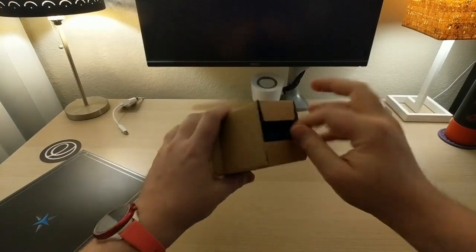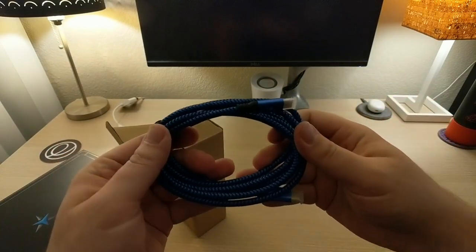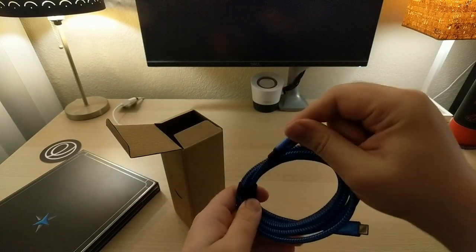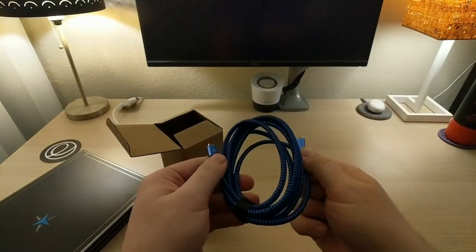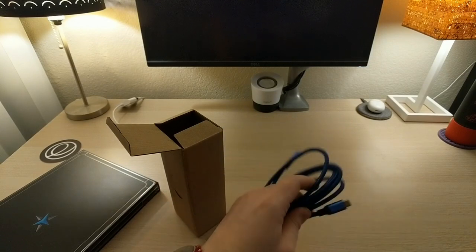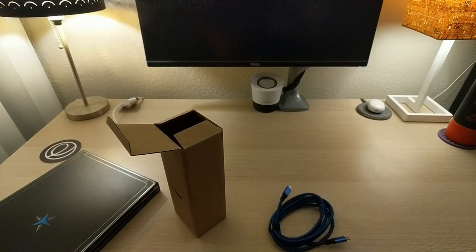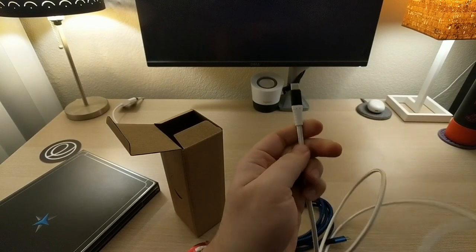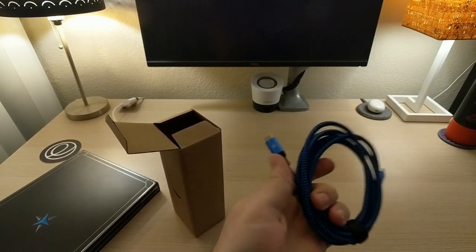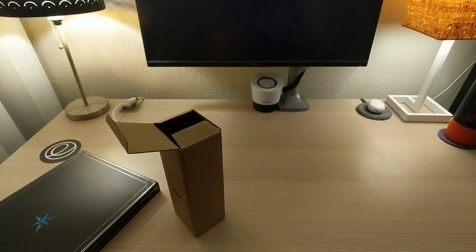So here we have a blue braided USB Type-C to Type-C cable. It's really nice, really fancy. It's similar to — actually nicer than — the Monoprice braided USB-C to C cable that I use. It's really nice. So let's set that aside.